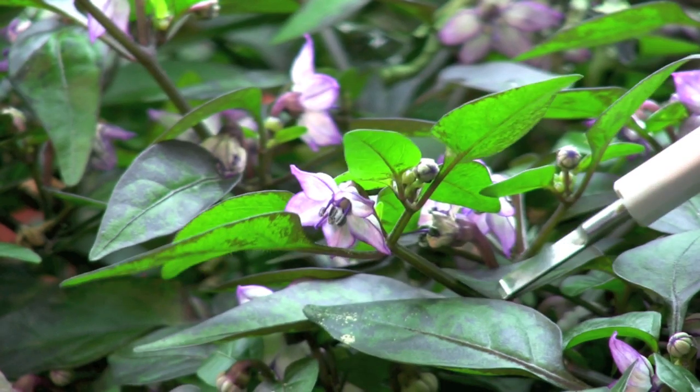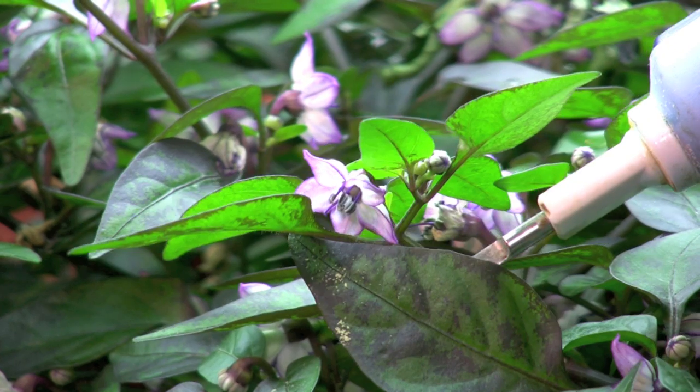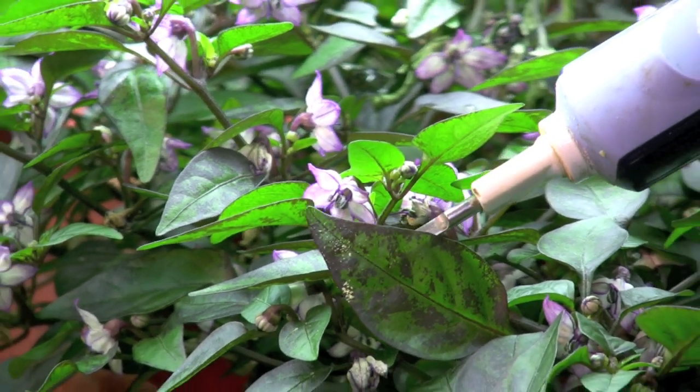On the leaf below the pepper blossom, you can see how much pollen was released. If I had my fan blowing on the plant, a lot of that pollen would have blown into the other blossoms.